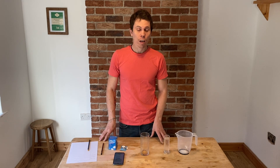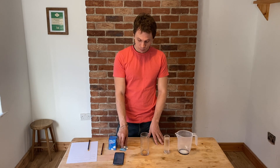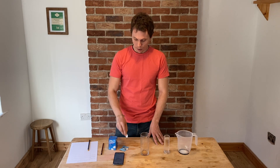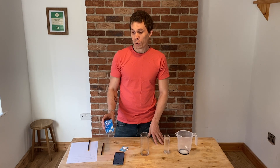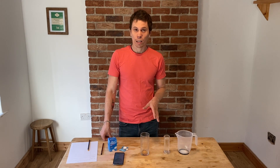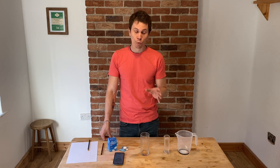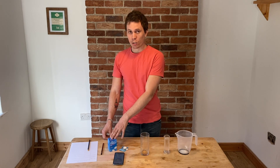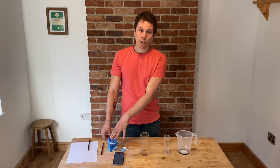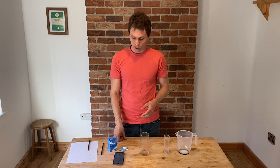Your homework is to complete the planning sheet and conclusion sheet for this investigation. I'm going to do the investigation using fizzy indigestion tablets — I'm using Alka-Seltzer, but there are lots of other fizzy indigestion tablets you can use as well. You don't have to do this investigation at home. If you've got the fizzy indigestion tablets, you can have a go and use your own results. If you don't have them at home, you don't need to go out and buy them. I'm going to put my results at the end of the video, so you can just use my results and watching me do it to help you complete the planning sheet.